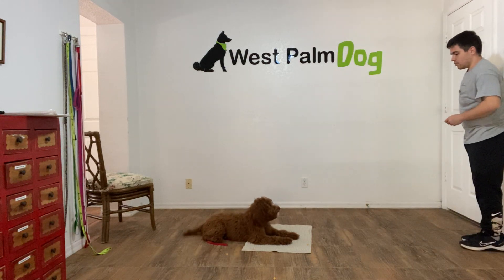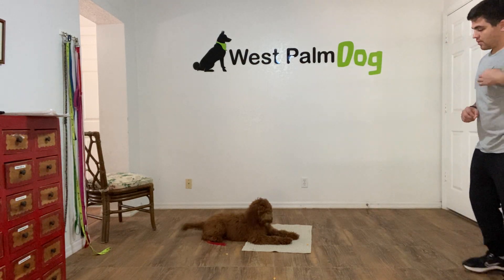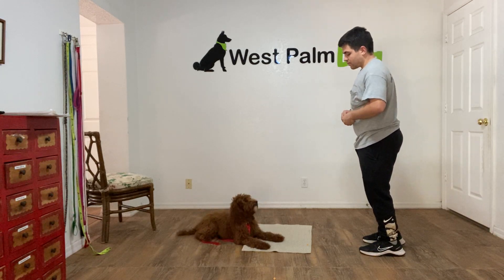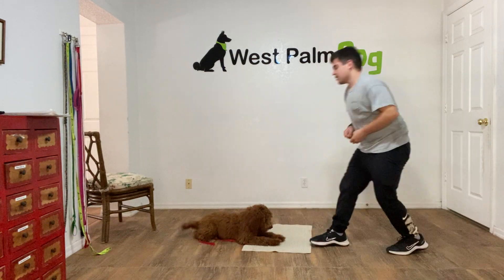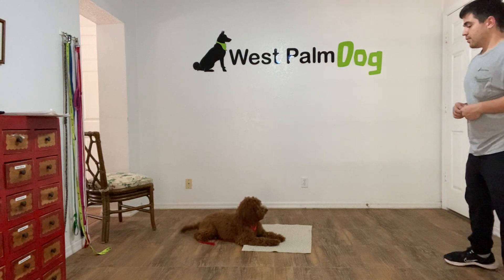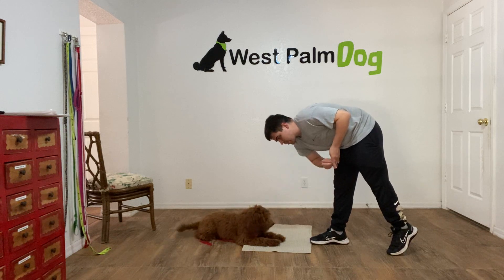Stay! Stay! Yes! Now treat, treat again! Rest! Back, treat, treat again, one more time!